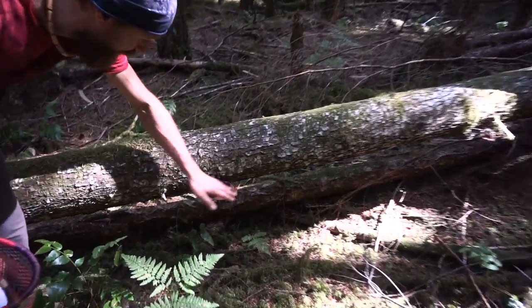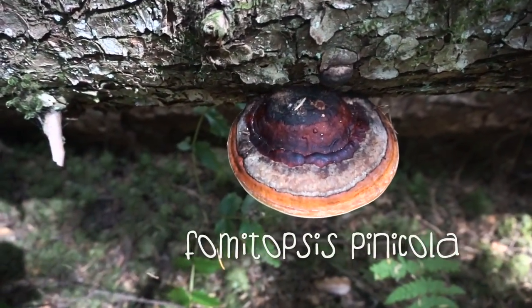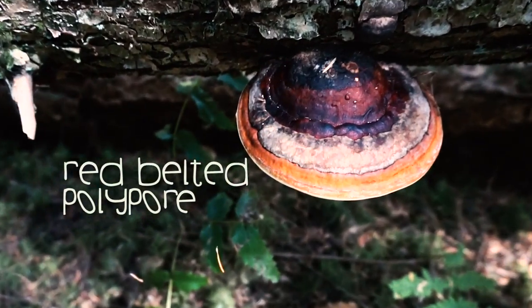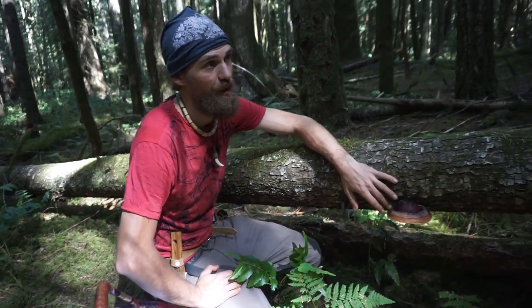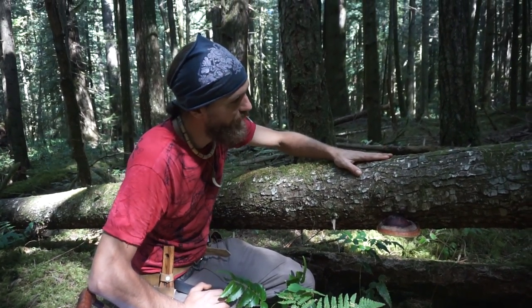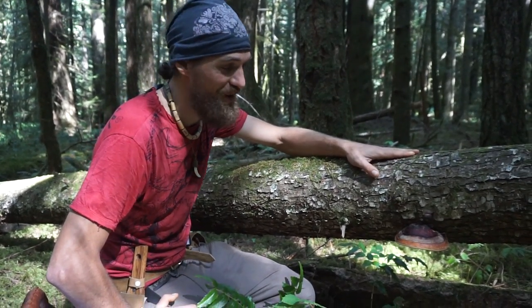That's a beauty red belt. Fomitopsis pinicola, red belted polypore. Pinicola stands for growing on pine trees. So firs, pines, hemlocks, spruce — this mushroom loves all of those types of trees.